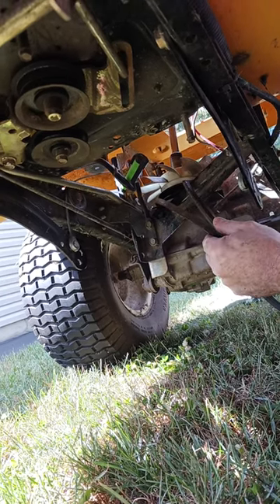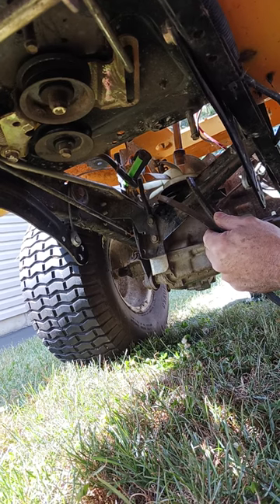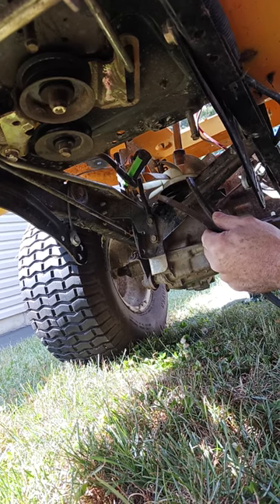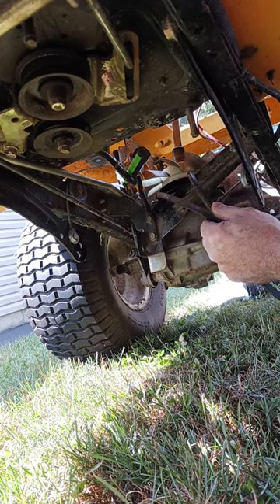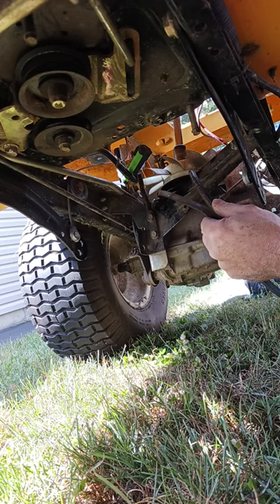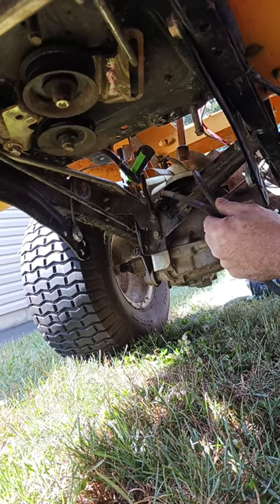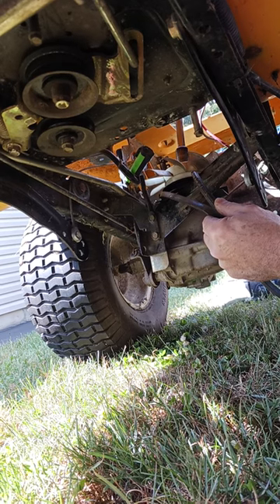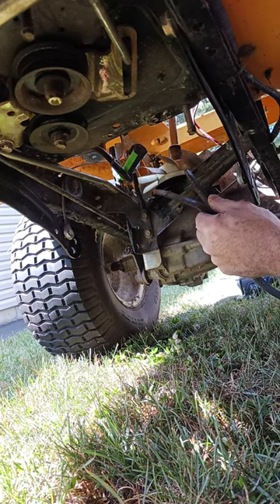Hi folks, I have an issue removing the drive belt from my Cub Cadet with the Kawasaki engine. It's not as easy as some other models — you've probably watched videos with more detailed explanations. In order for the belt to come off, you have to remove the transmission fan.